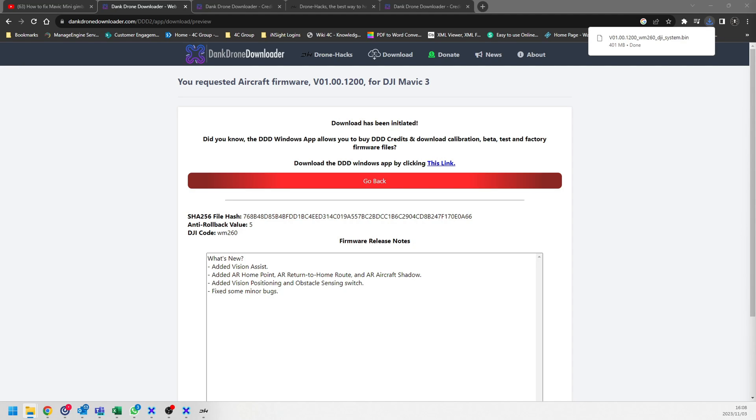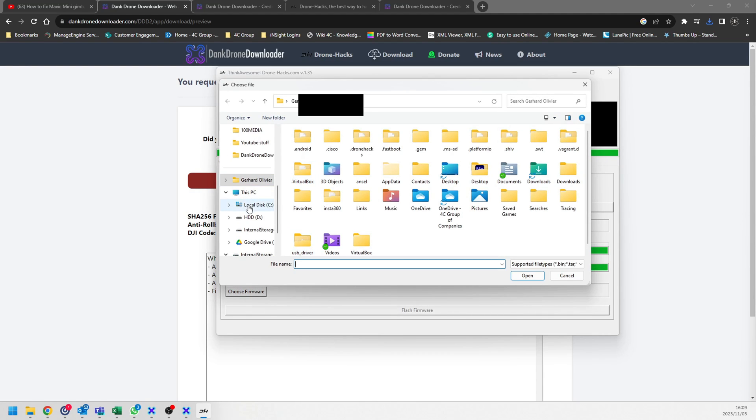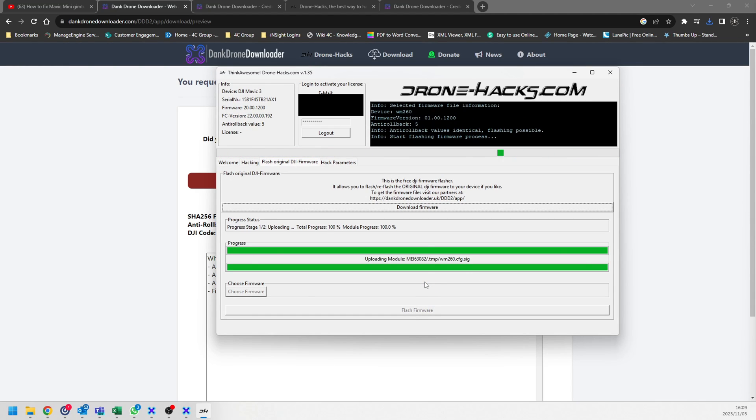Once the file has downloaded, open your Drone Hacks application again — remember I never closed it. Click 'Choose Firmware', navigate to the latest Mavic 3 firmware file, click 'Open', click 'Flash', and let it run through the process. That's essentially it. Your gimbal calibration has now been completed using the gimbal calibration firmware and your 40011 error should be gone.